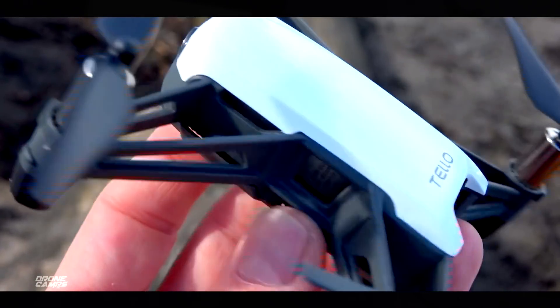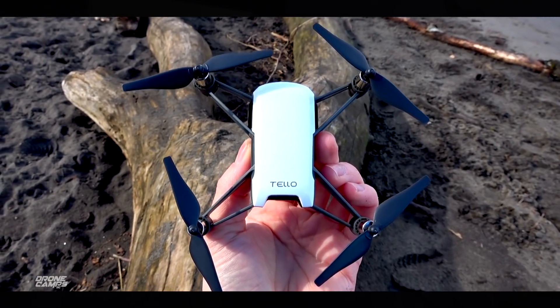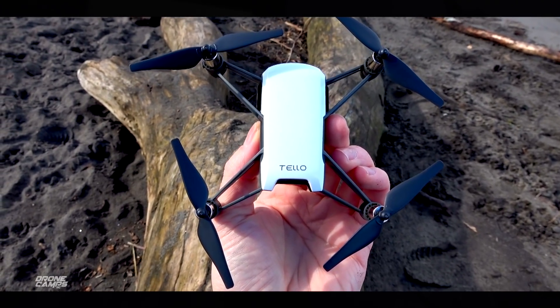In conjunction with Rise, it's a pretty cool and fun little quadcopter to fly. Thanks for hanging out with me and checking out my review of the DJI Tello. I'll see you on the next one. Take care.